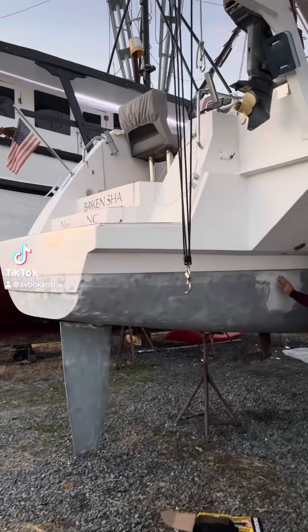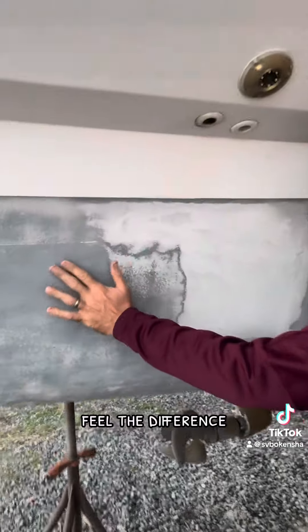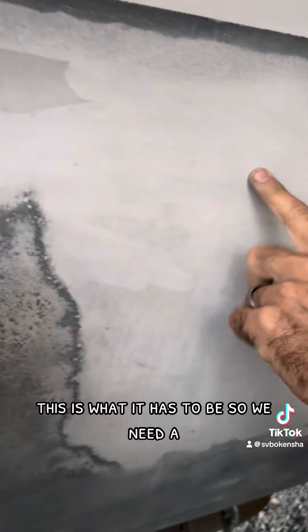This is what it needs to be. Feel the difference. This is way too good — this is what it has to be.